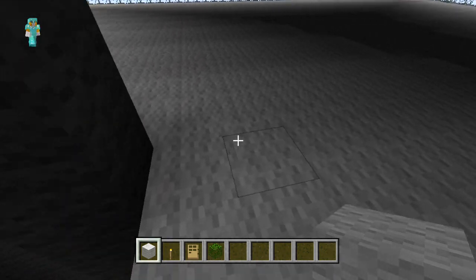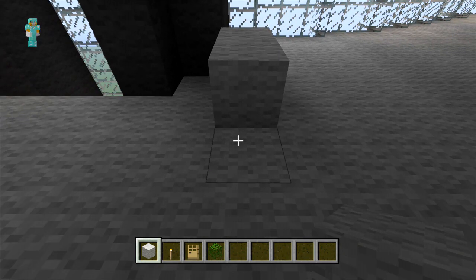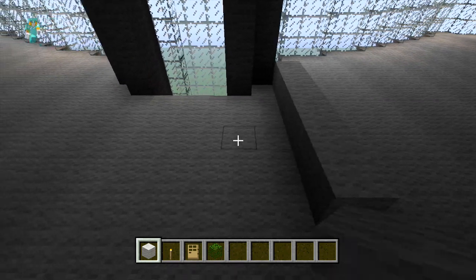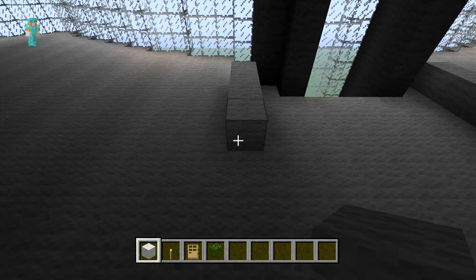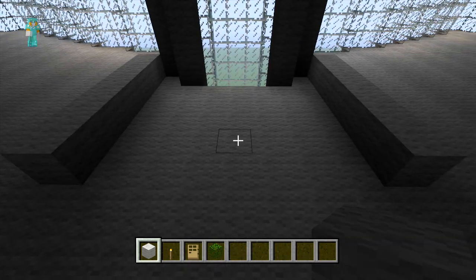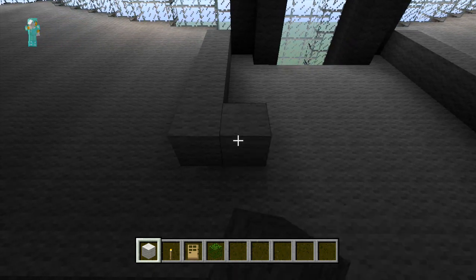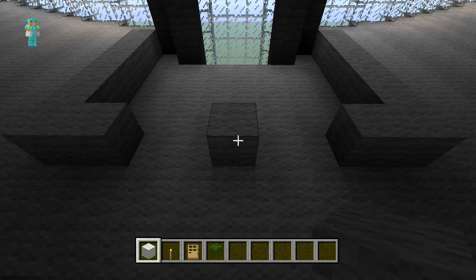On this floor we're just going to go to the second pillar out and diagonal to that block we're just going to place 6 blocks out with our white wool. And the same on the other side. Then on either side we're going to place one block and then leave a 2 block space and place one more block in the centre. To finish this section off we're just going to extend all the rows of white wool we just placed.